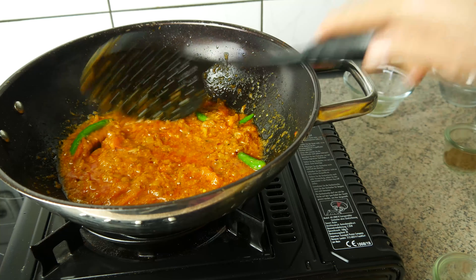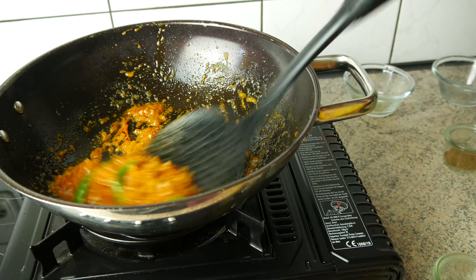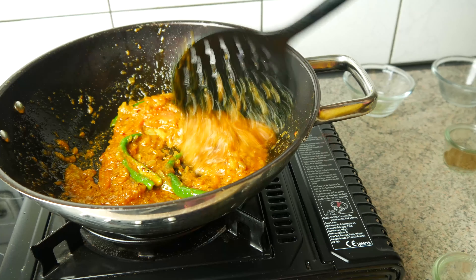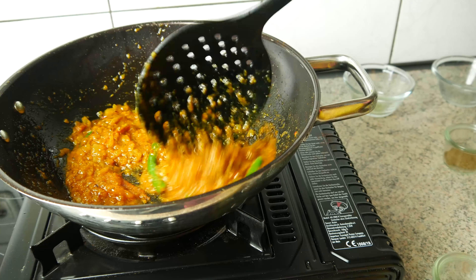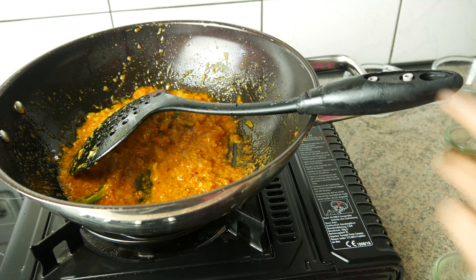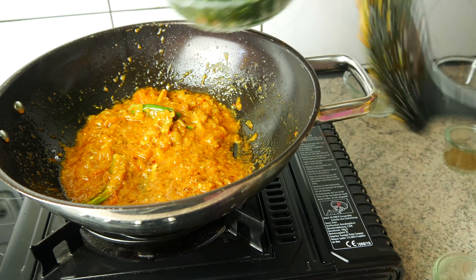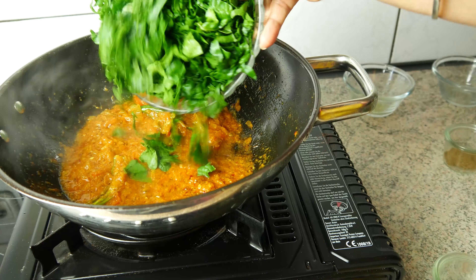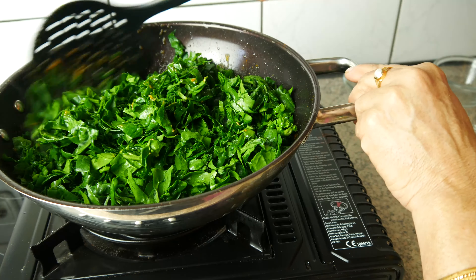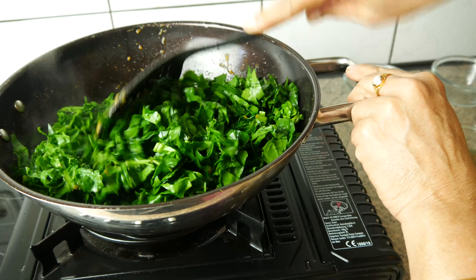I am going to put it in a bowl. I am going to add some of the whole sauce. I am going to put it in a bowl. I love the food for the meal.